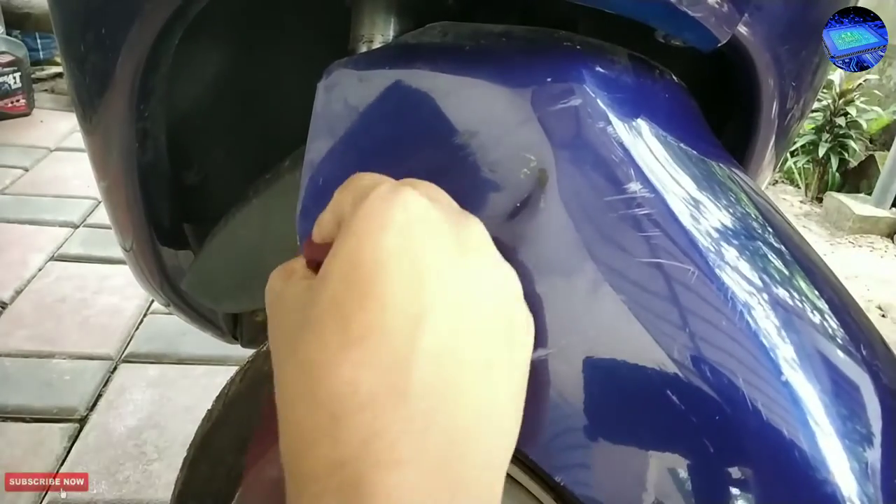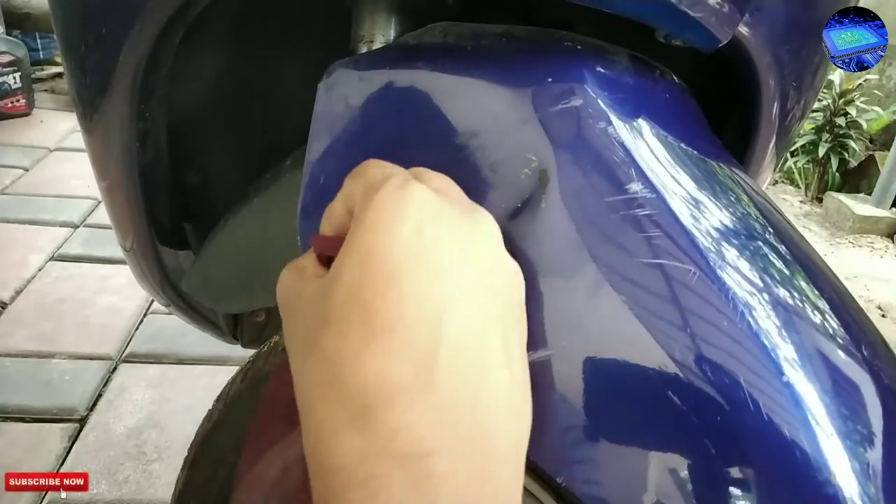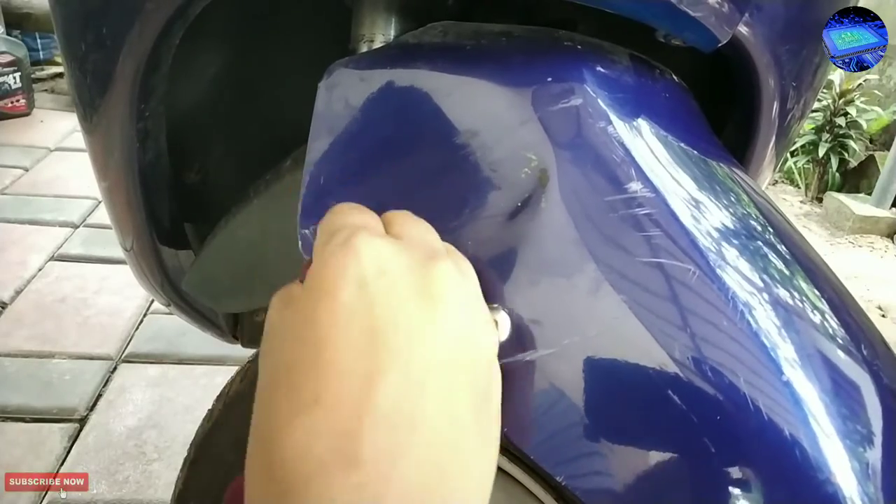Only use a small amount of rubbing cream. Otherwise, it may affect your vehicle paint color.